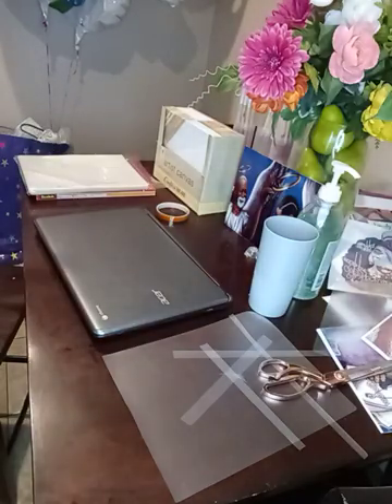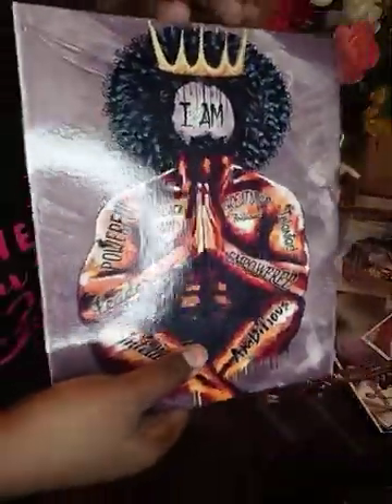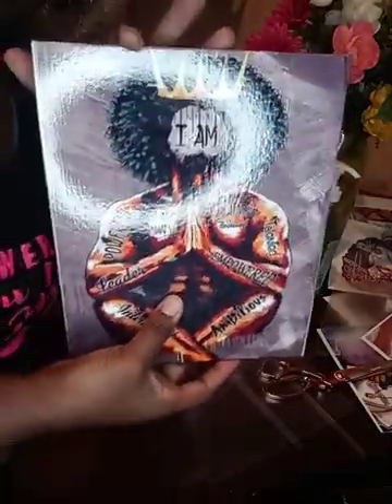This is what the end result will look like. There is the other picture that I did earlier — that's already dry and I've already made it flat, so it's not warped or anything.